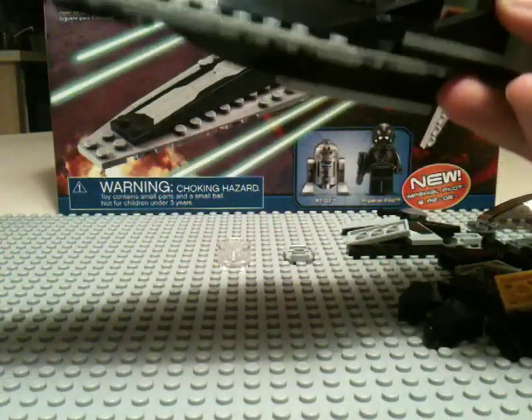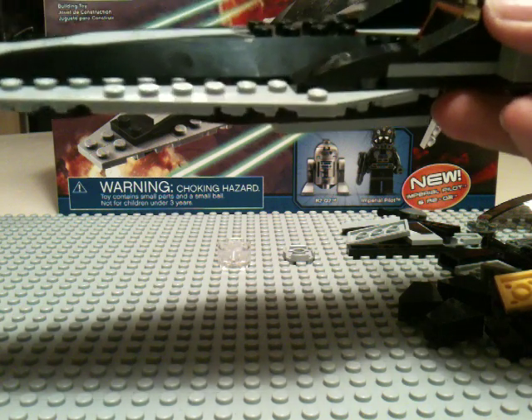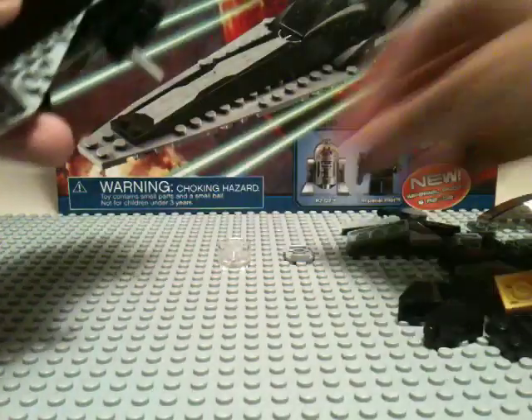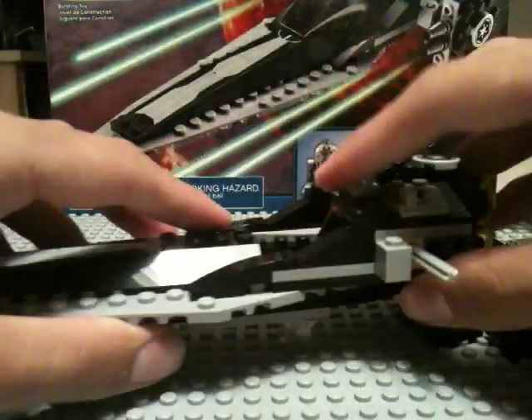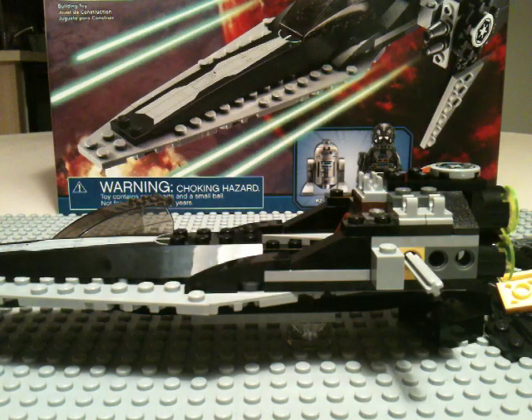Now it's telling me to put the pilot in, but I'm not going to do that yet. Because we're pretty much done except for the wings. So we're going to want to take this clear 2x2 circle — this is going to be our stand — which you just put right there. And then it says to put the windshield piece on, but we're going to do that last.